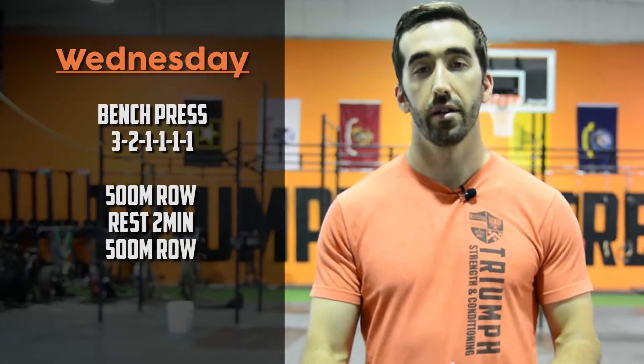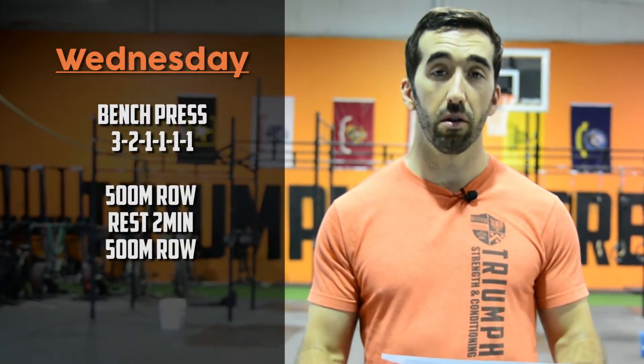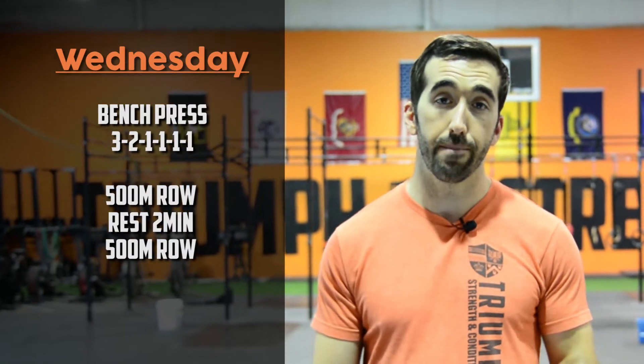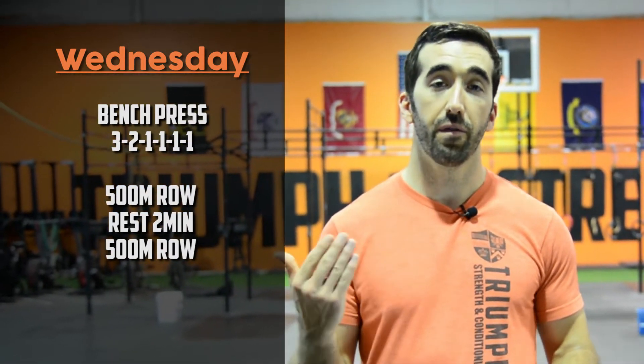Wednesday is another max day — max upper body horizontal press with the bench press. Same format as Monday: three, two, then four sets of one. Then a short but very effective workout: 500 meter row, rest two minutes, then 500 meter row again. This workout comes down to recovery — how much can you recover in two minutes? Ideally your times should not vary more than five seconds, so we're trying to match that first row time.